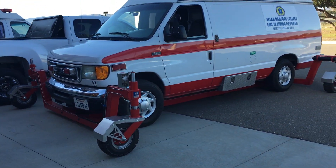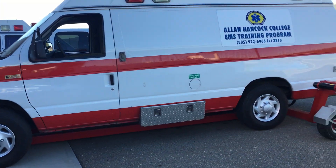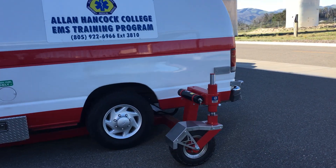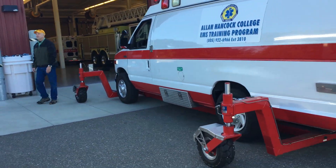Just a little short video of Alan Hancock's ambulance. This is for you guys at AMR. I just wanted you to see what this one looks like.